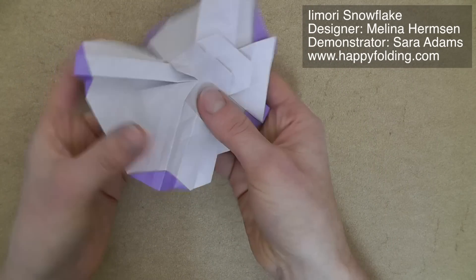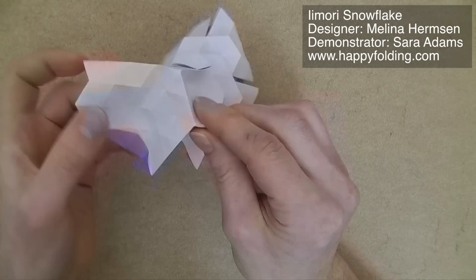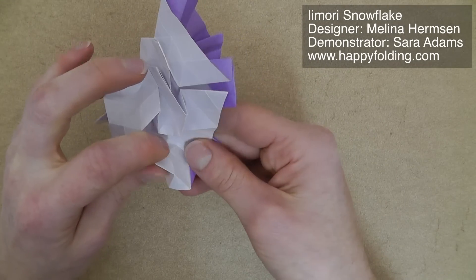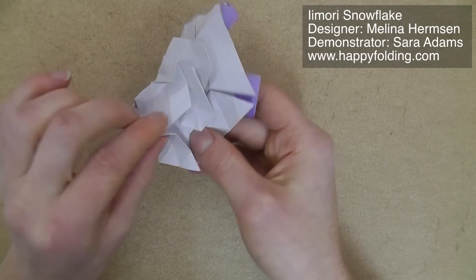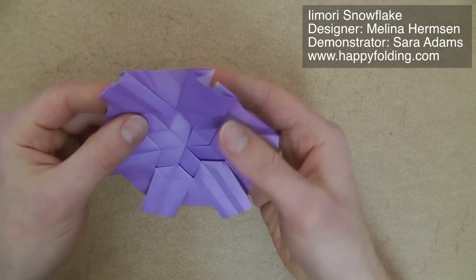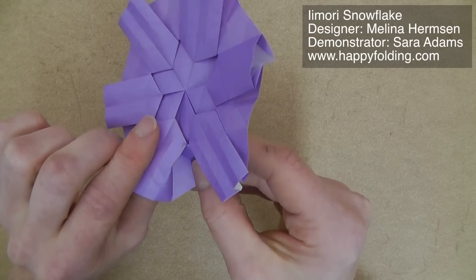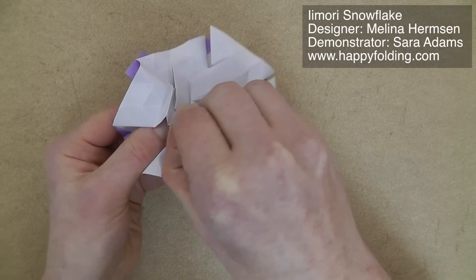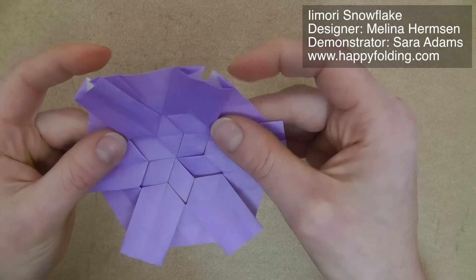Now you have something that looks like this, and you repeat that all the way around. On the very last one, you already have part of it folded, so just pull open the paper — it should be exactly the same as before. You then have this flower shape, and on the reverse you've got a nice star. If you see any imprecision, now is the best time to fix it — for example, ensure you've gone along the crease line so it looks nice and precise.